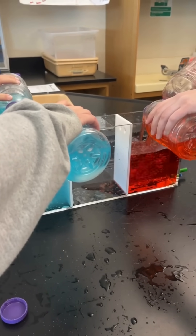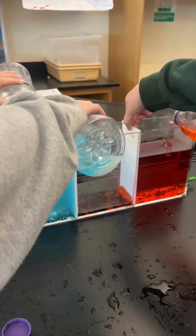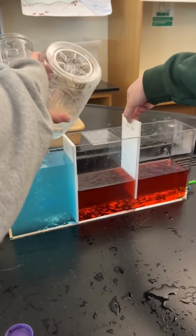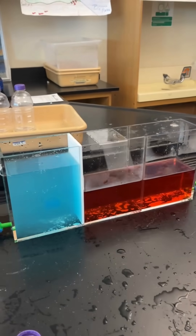Now, Ariana, just slowly pick up the one on the right-hand side, if you could. So you've got warm water versus cold water. Excellent. Just slowly remove.